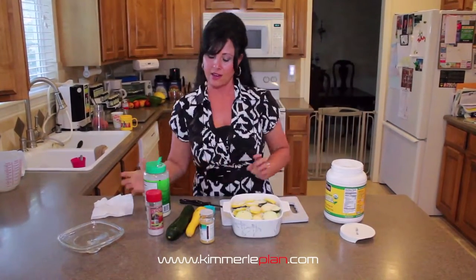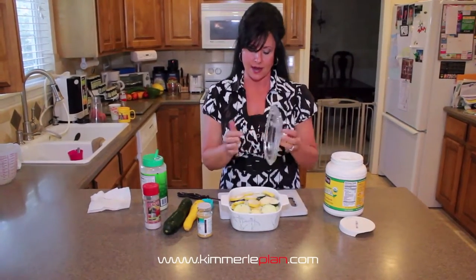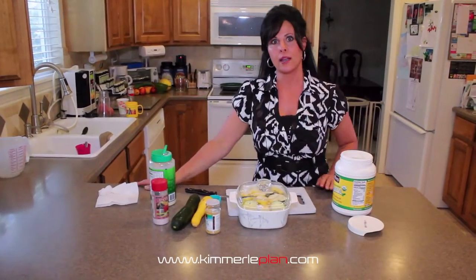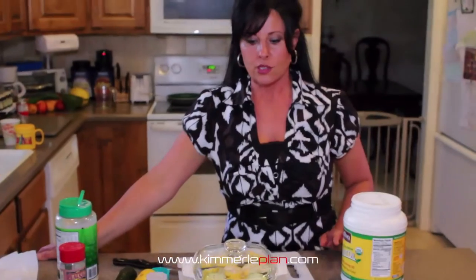I like to use the Pyrex pans that have the glass top. When you use aluminum foil, aluminum has been tied to Alzheimer's and some other issues. So where and when possible, if you can use a Pyrex pan that has glass lids, it's just much healthier. They're easy to clean and there's no carcinogens being leached into your food. Christmas is coming soon, and this would be a great thing to ask for.